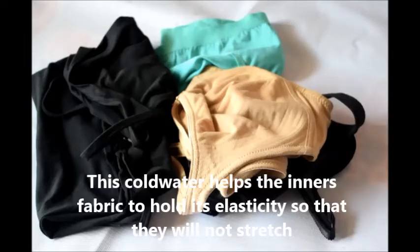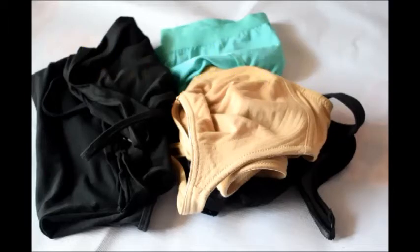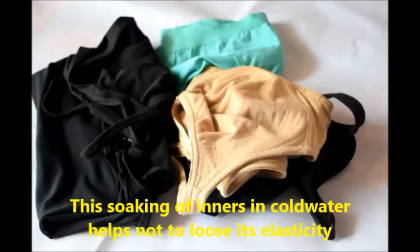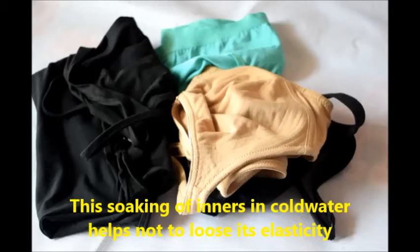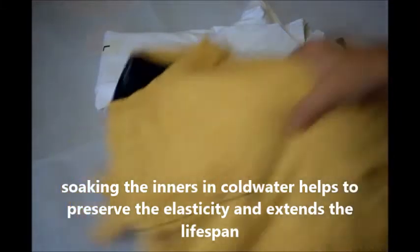Putting all these innards in cold water helps them not to lose elasticity, prevents them from stretching out, helps to preserve their elasticity, and extends their lifespan. The cold water helps the fabric hold its elasticity so that it will not get loose with regular use.